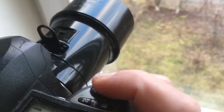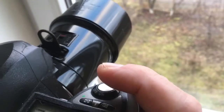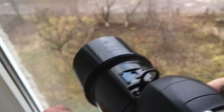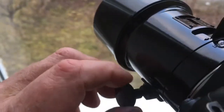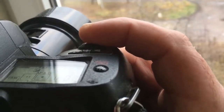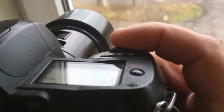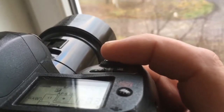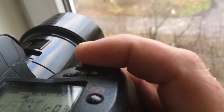Choose the central point and full push on the shooting button. If you look in viewfinder and rotate this wheel, look and hear — when the object is in focus, you hear the voice of the camera and you will see the light signal on the chosen focusing point.